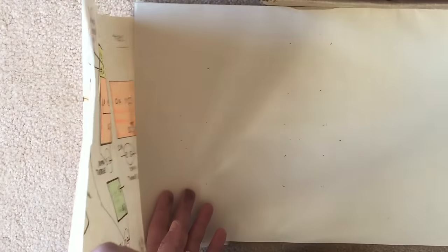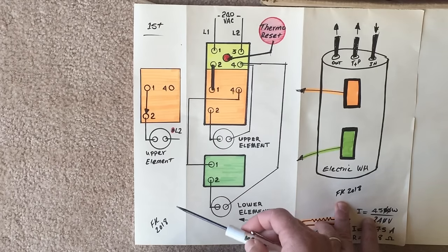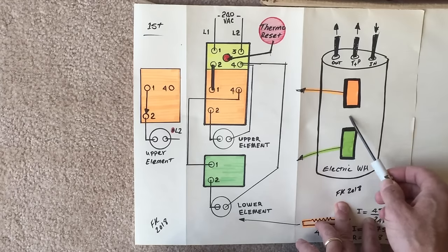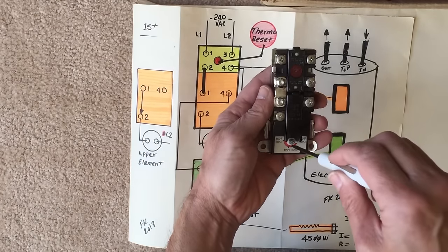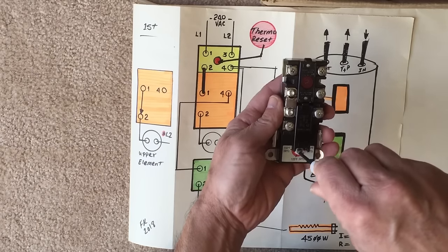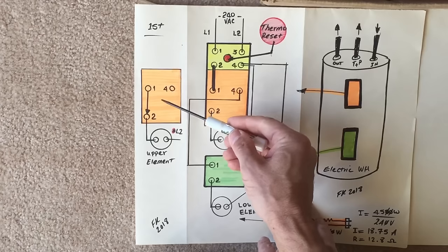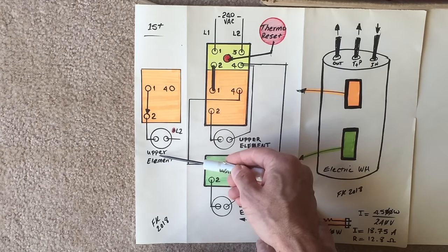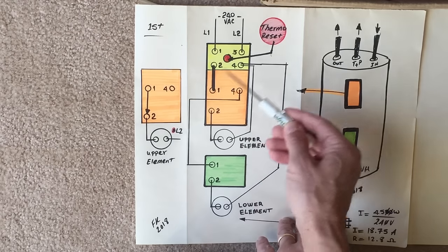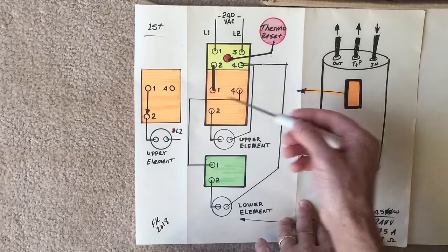Let's look at each stage of this water heater. In the first stage, when the temperature of the water in the top portion of the water heater is below the dial setting, terminal 1 provides current to terminal 2, which in turn provides current to the upper element, powering it up. The other side of the upper element is connected to L2 through our thermal reset module.